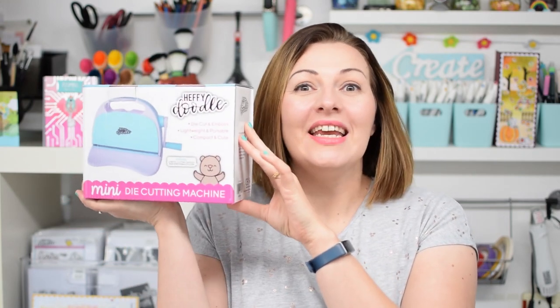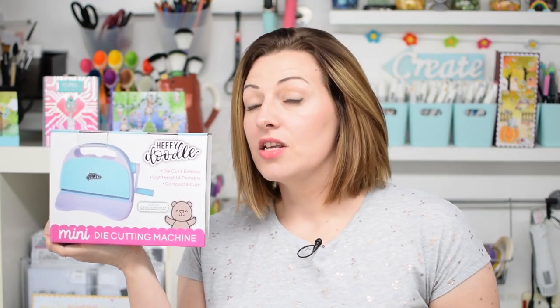I'm so excited to show you this because I've been working on this for months — this is our Heffy Doodle mini die cutting machine. I use a desktop machine on my craft desk all the time. I do love my electronic die cutters but the one that I use the most is a little desktop manual cutting machine, so we simply had to introduce one of these to our range. Let's take a look.